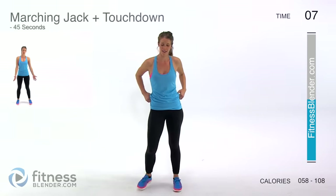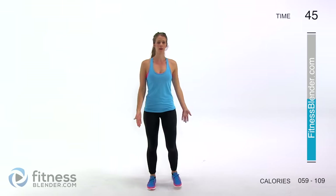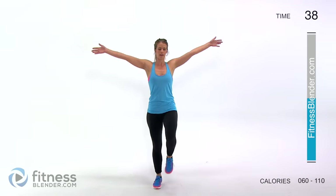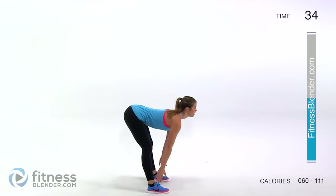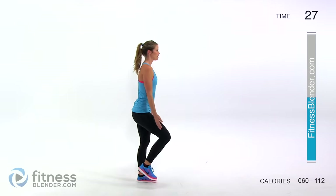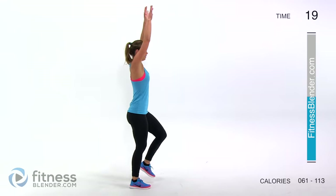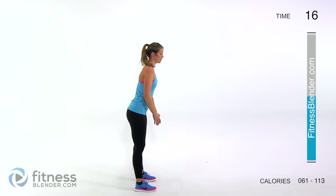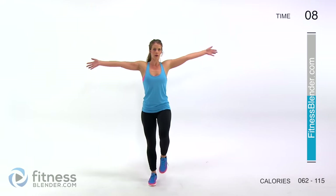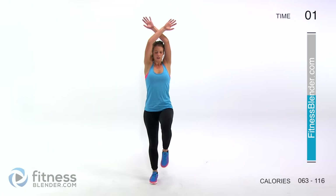Next up we have a marching jack plus a touchdown — another one that requires a little bit of coordination. We're going to be moving our arms up in a windmill while marching, and then on the way back down, keep your back flat, touch your toes, come back up, and start again. You're building mindfulness of keeping your posture good and building range of motion so you can do harder workouts. This is also a good place to start for building endurance. Once you get used to these motions, turn on some music that you enjoy and this workout will fly right by.